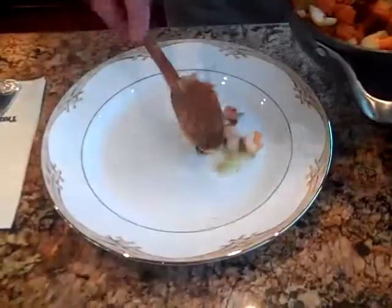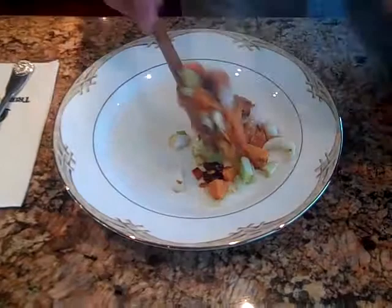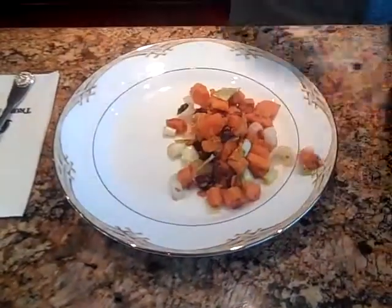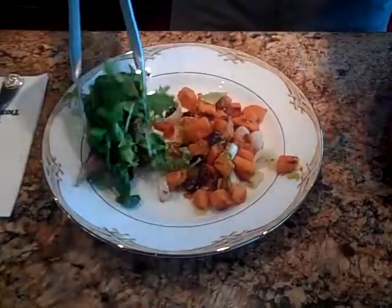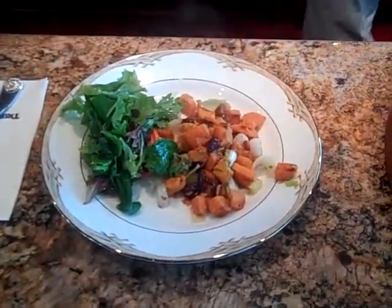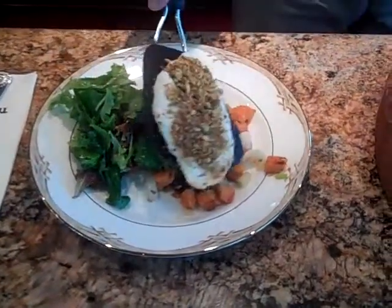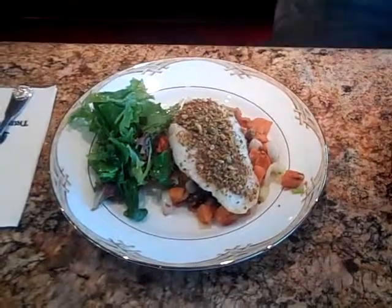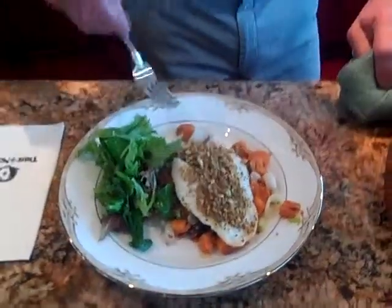Here's my sweet potatoes, Vidalia onions, and cherries. I'm going to go ahead and place this on the plate. I also made a little side salad — going to put a little of that on the plate as well. And then I have my fish, and that took about 15 minutes in the oven. I'm going to put that right on top of the sweet potatoes. That's right, good flavor. Thanks for watching, guys. See you next week.